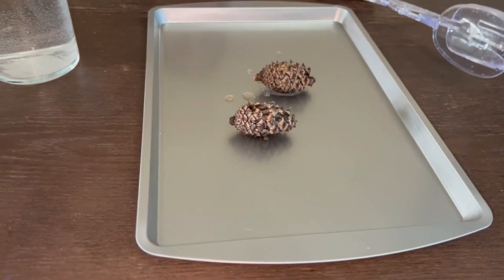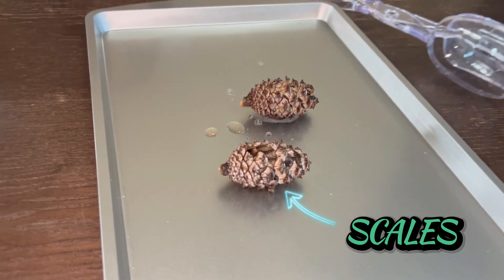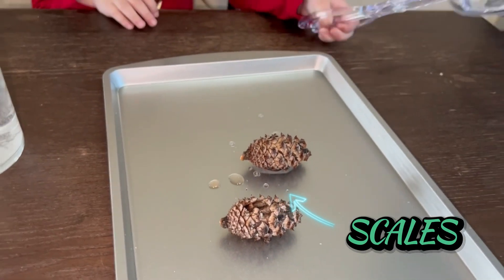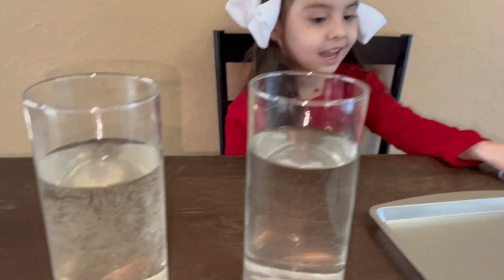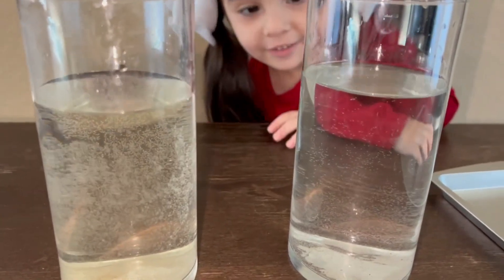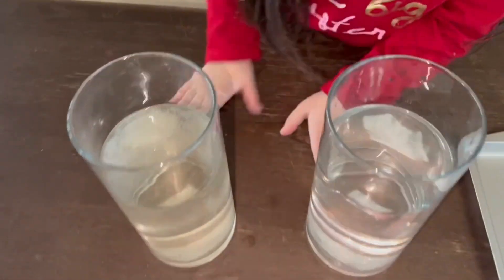All those scales, Alicia — the pine cones — those little things are called scales. All the scales soaked up all the water. Did you know they were called scales? It looks like some of the color of the pine cone even came off with that hot water.